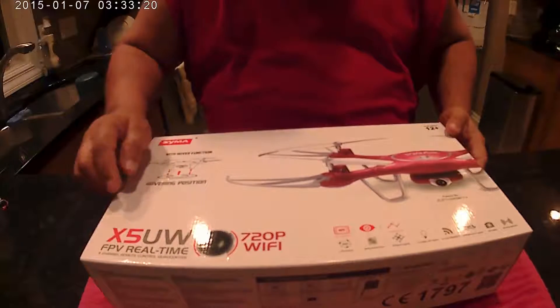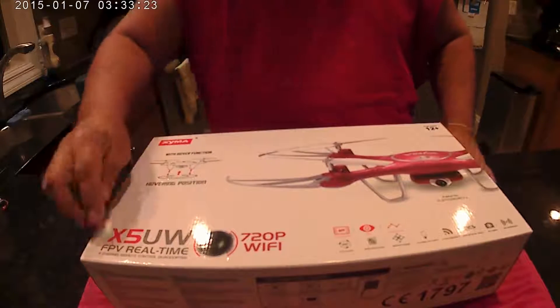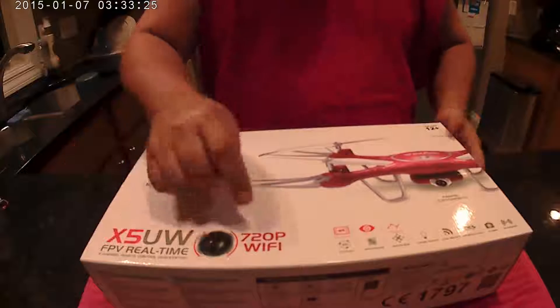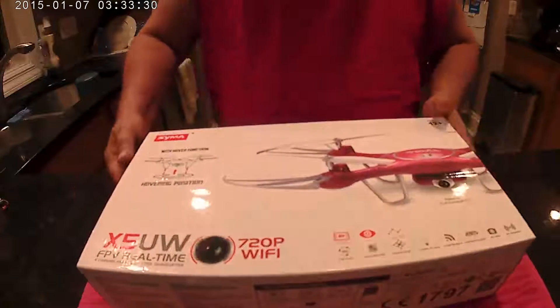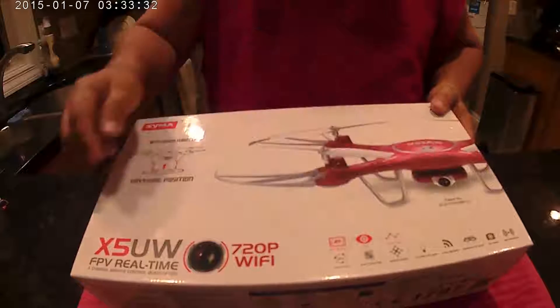This is the Syma X5UW — first person view in real time. It's got a 720p Wi-Fi camera, and as you can see, it's attached to the bottom here.